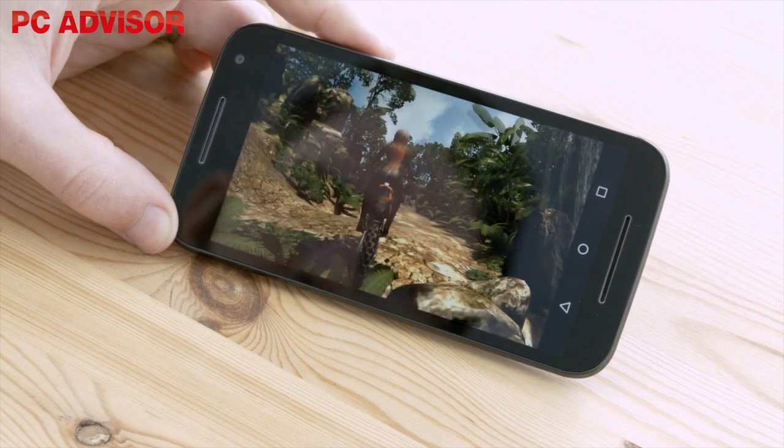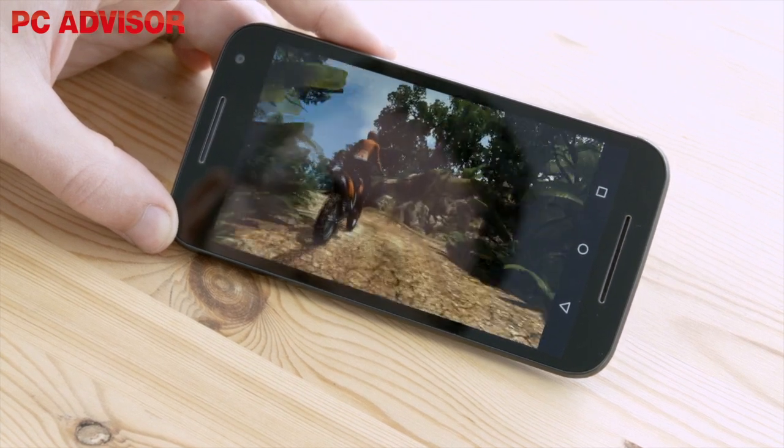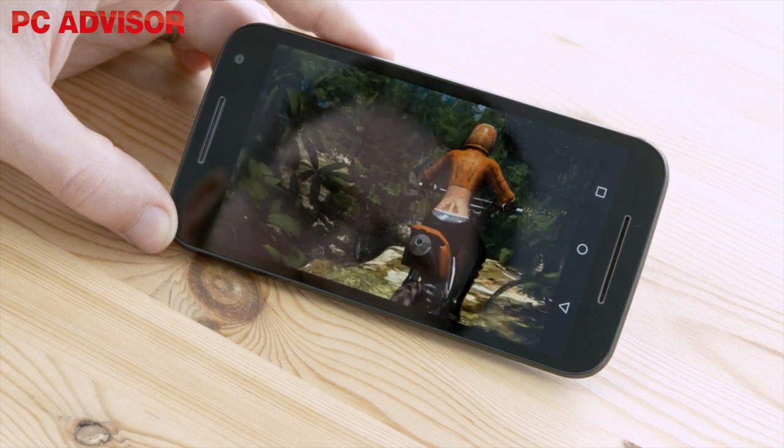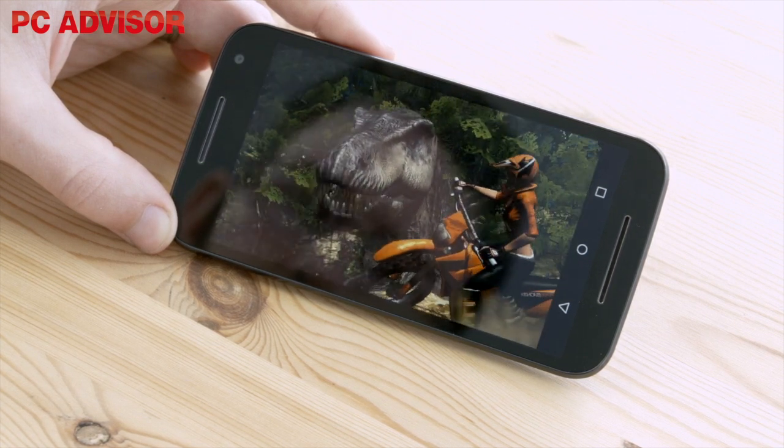A new processor is onboard too, in the form of a Qualcomm Snapdragon 410. That's the same as the most recent Moto E, and although benchmark results aren't amazing, we found performance to be smooth.